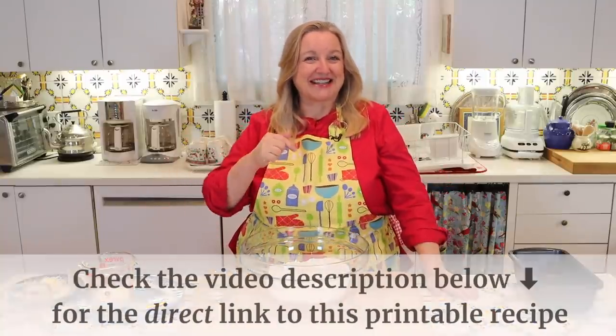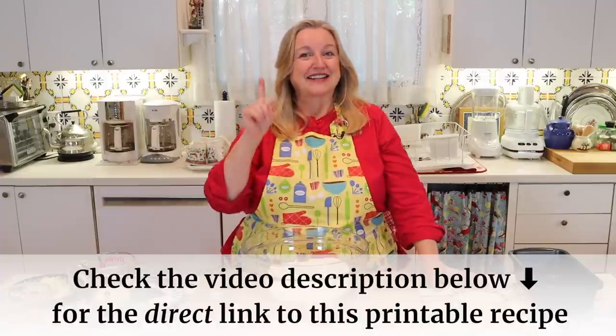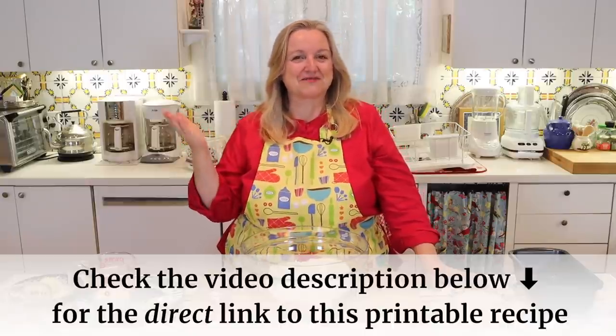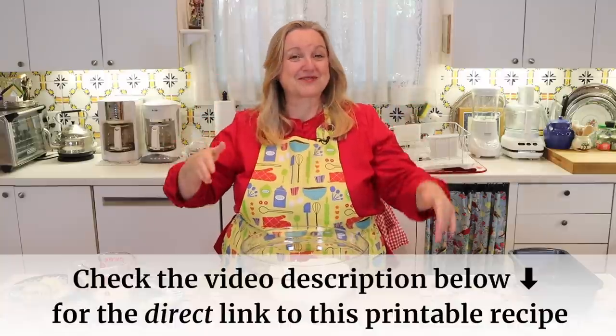You don't have to write any of this down. I'll have a link in the description below — just open up the description underneath this video and there'll be a link that takes you to my website, Mary's Nest, where you'll find the detailed recipe and instructions to read online or print out.